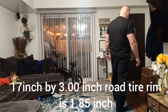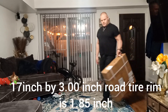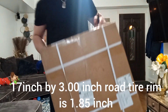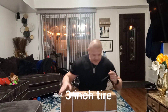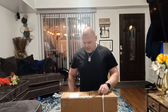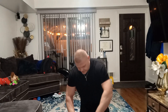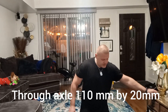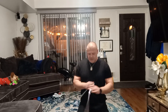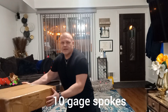All right boys and girls, I think we have something that we didn't expect this early. Hopefully you can see everything — I believe this is the wheel from China and they came here in a month, so it's not bad. This is a 17-inch wheel.